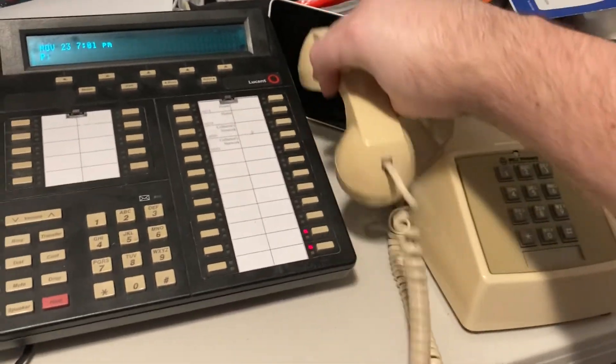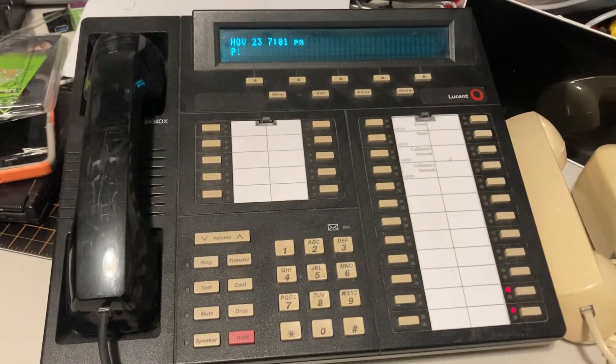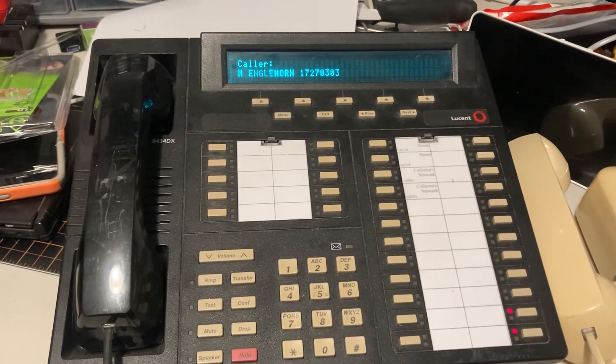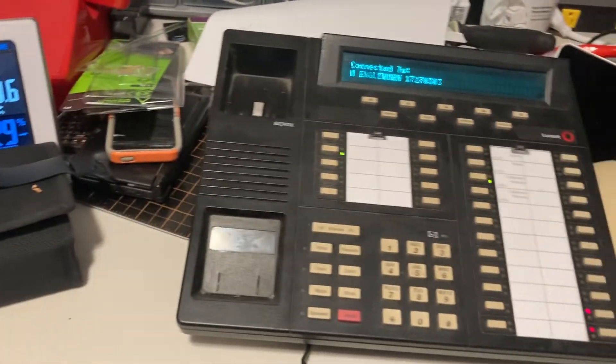I'm going to use this phone over here and call it. It's going to be 17270201. There you go — you can see my caller ID.